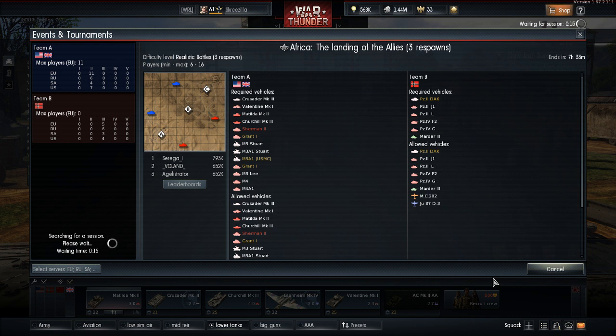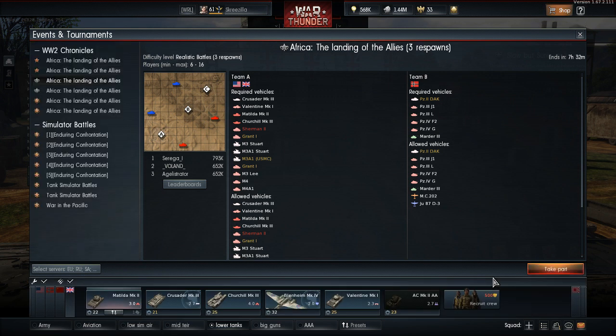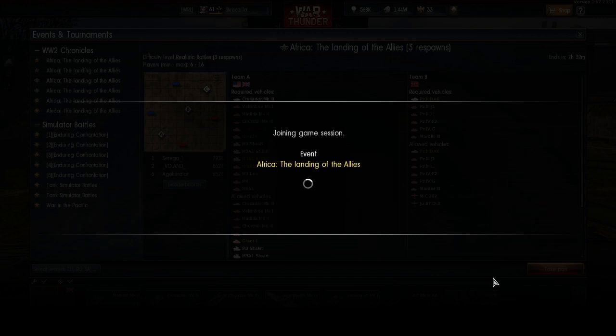I've done a video on the Matilda before, a bit of the history and stuff like that — it's a great tank. It's a terrible tank, but it's a great tank. When you're max BR in it, at 3.0, it's pretty much invulnerable. It's very hard to kill. It's also got the 40-pounder gun, which has got a ridiculously quick reload. You just fire shells so quickly.